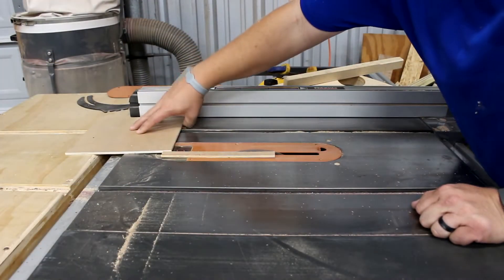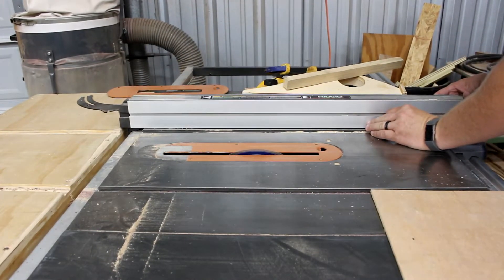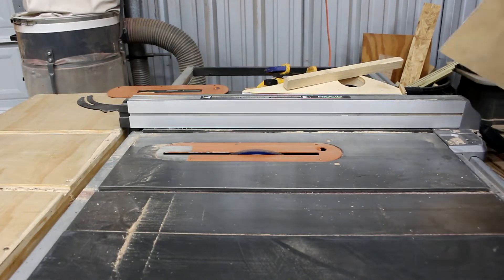Now we're going to cut the bottoms out. This is just some scrap plywood I had — all of this is scrap wood. It's cut to final length and width.